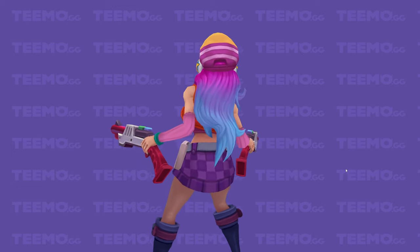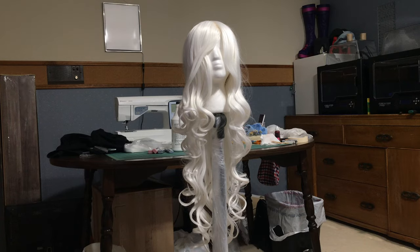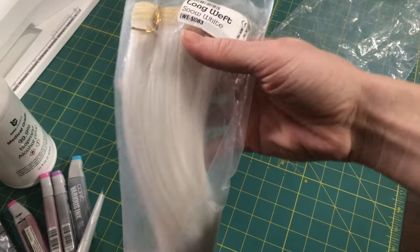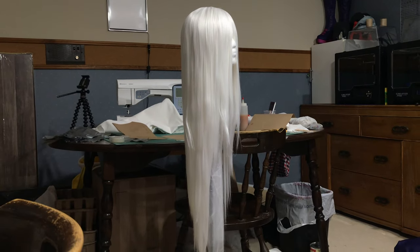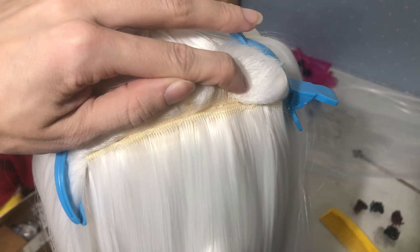Since Miss Fortune's hair has this 3-colour gradient, I decided to start with a white wig and dye it myself. I used a Snow White Ororo from Arda Wigs' Silkyline and one pack of wefts. I started by straightening it, then sewed most of the extra wefts in for added thickness, and kept the remainder to make the hairline and part.